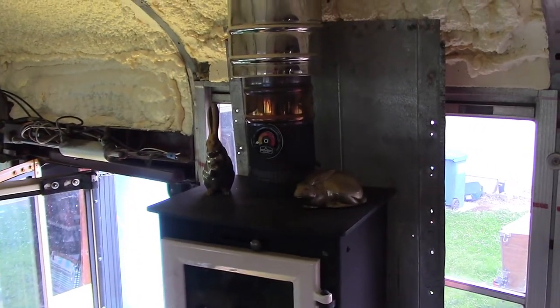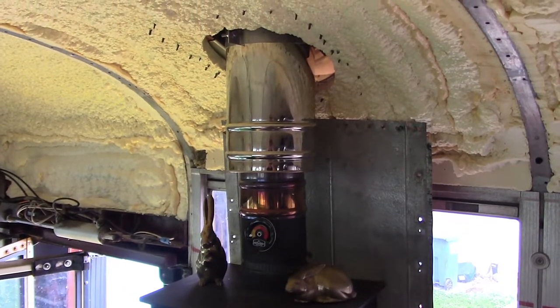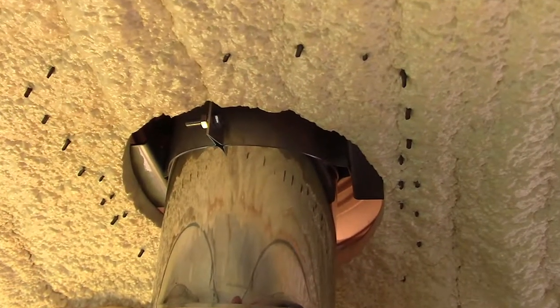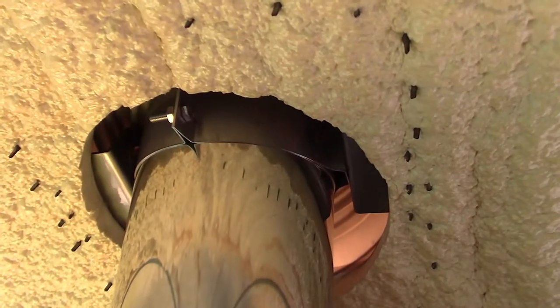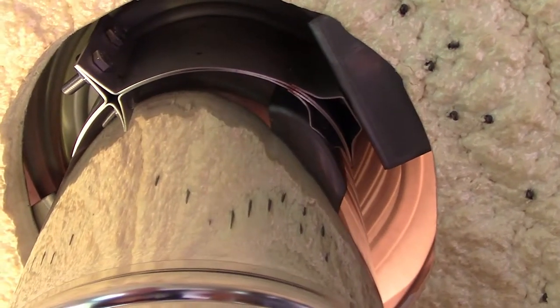To be honest, we installed the stove 6 months ago and I just haven't gotten around to making a video about it until now. I was rushing to get it installed before the rain and cold weather hit, and I wasn't able to record the end of the project because of the rain. With all of that said, let's take a look at how the process worked out for us.